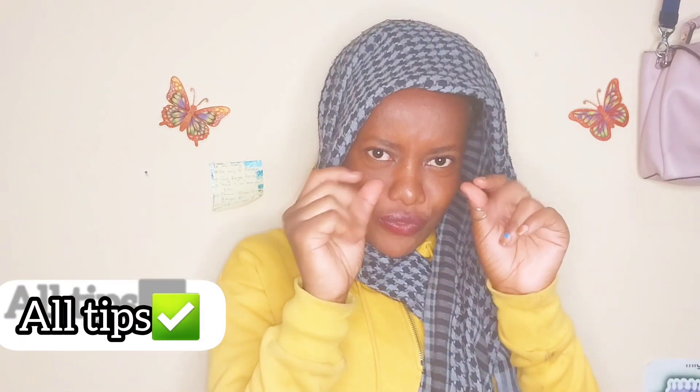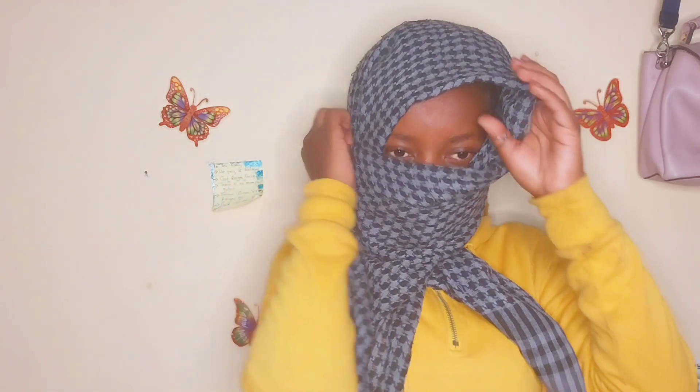We have the loose style and the one that is quite tight. Actually there are three ways you can do this, and I want to give you all these tips. So pull it like this to this side, place it right here, and then this other side — let it be like you are unfolding it and then place it right there.